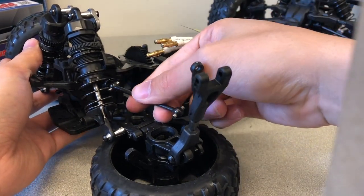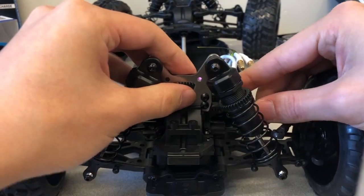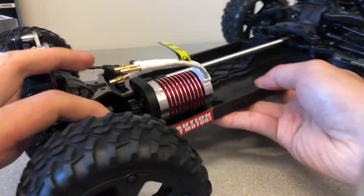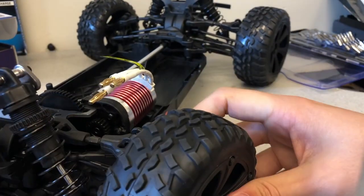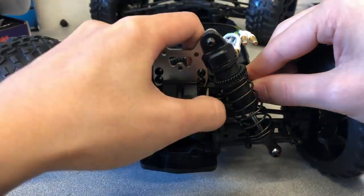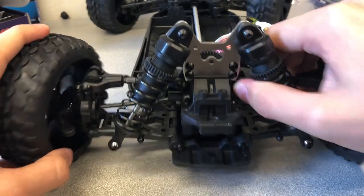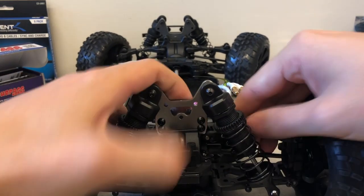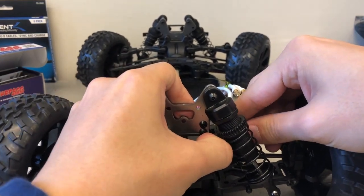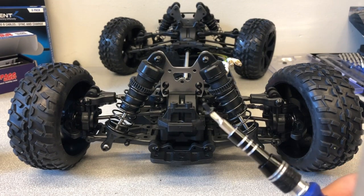Reinsert the right rear wheel shaft and rotate the rear wheel towards the chassis to hold it in place. Place the upper suspension back to its original position and secure it in place by reinserting the metal rod. Use pliers to reinsert the rod if necessary. Reinsert the screw that originally held the metal rod in place.